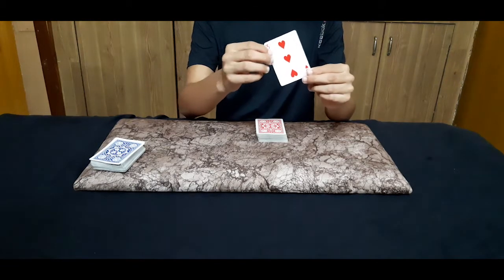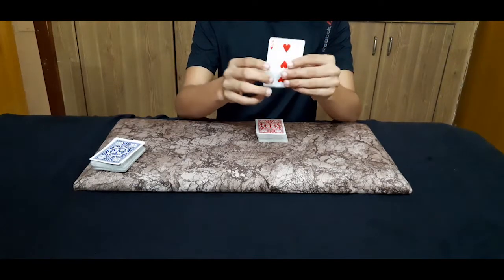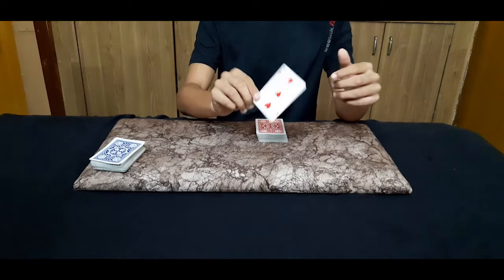I don't know what it is, but I can feel the ink of this card. I'm just feeling the ink and I guess it's the three of clubs — am I right? Yes, am I right!